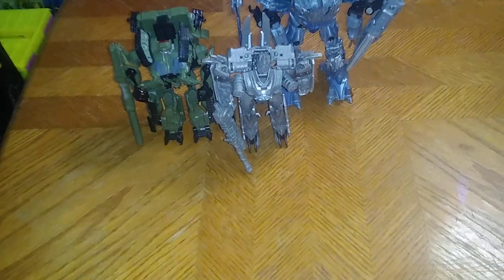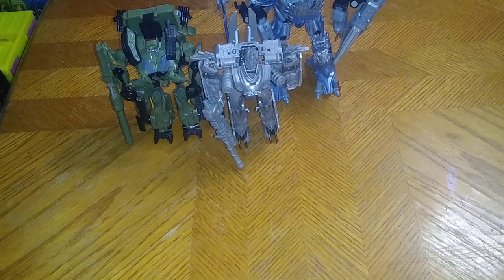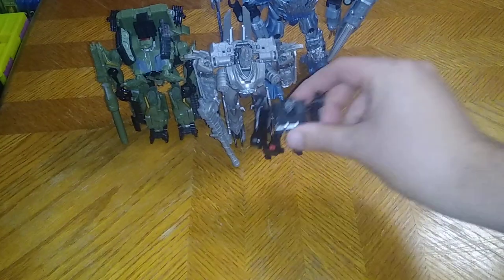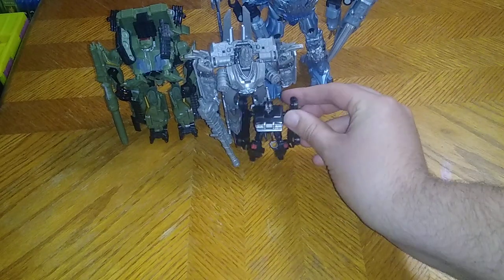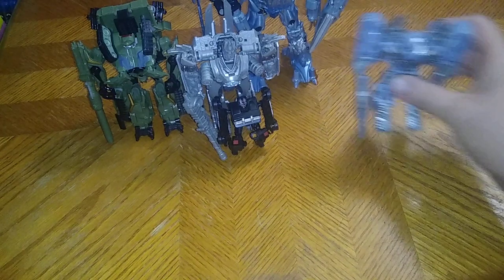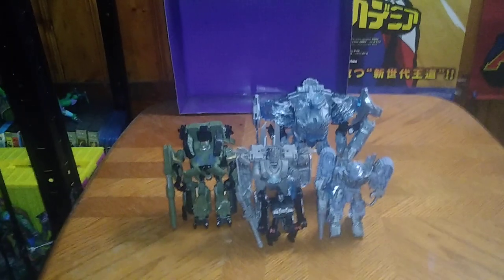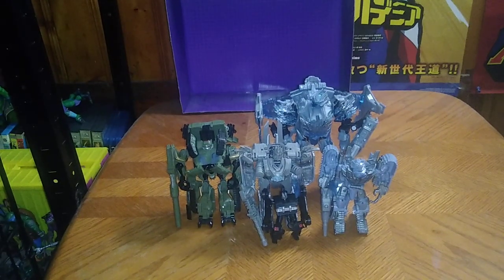And this is my first Revenge of the Fallen Studio Series figure — I just didn't pick up the others because I wasn't interested in them. We got Legends Bumblebee, Movie Barricade, close enough to the Michael Bay Barricade, Cybertronian Tank Megatron. And this is some of my best Decepticons in my Transformers collection as of 2023.